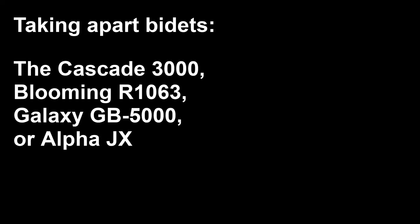Hey everyone, welcome back. Today we're going to talk about disassembling bidet seats. There's one shell that's used for a number of different bidet seats. Our Cascade 3000 uses it, the Blooming R1063, the Galaxy GB5000, and the Alpha JX use the same shell. So the disassembly is the same.